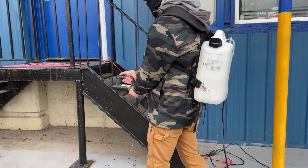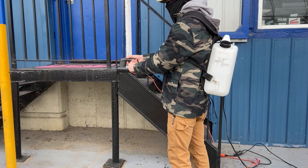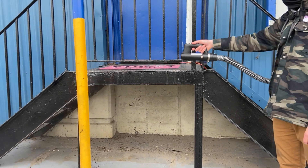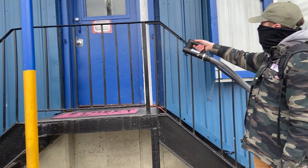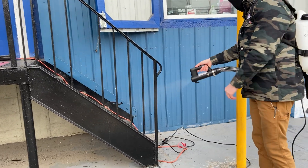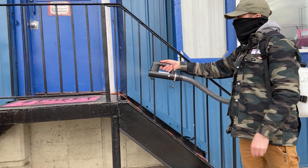Colin is going ahead and disinfecting the staircase. You can see that you twist the knobs on the side to generate different spray distances. Just like the ULV cold fogger, it provides a nice fine mist fog for disinfecting.